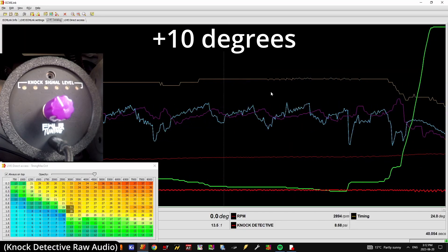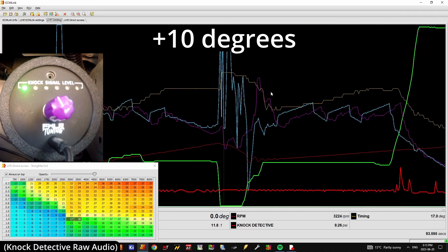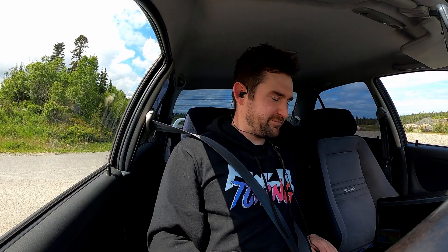You're starting to hear the rattly sound of knock in there. As we increase the timing, we have gone past the knock threshold. But just to really show you what it sounds like, I'm going to add another two degrees and you should hear some definite knock now. I really don't like doing that, but I want you to know what it sounds like. Let's add two more degrees, pray for my engine, and let's hear what really, really, really bad knock sounds like.